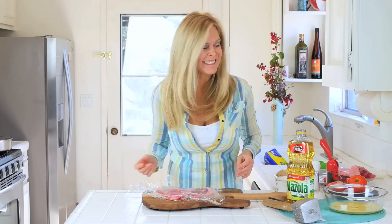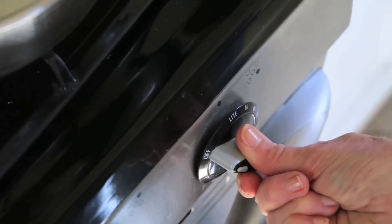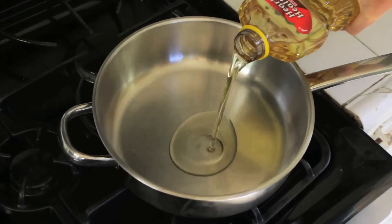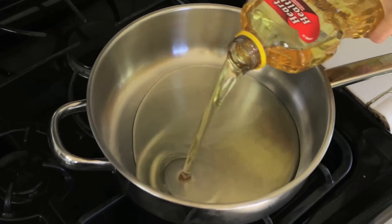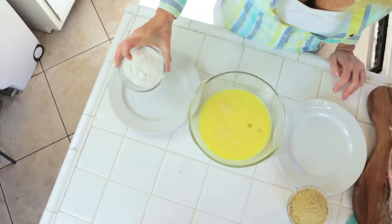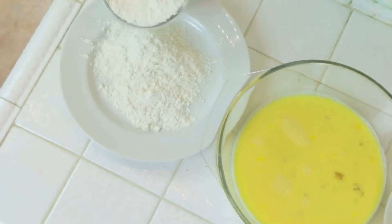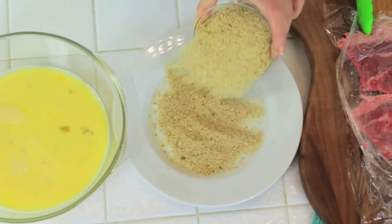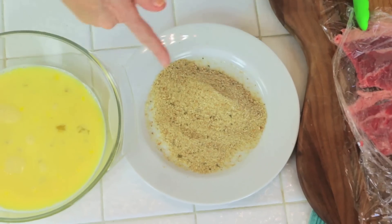To get to the finish line fast, this is where I heat up my frying pan, and I pour in about a quarter inch of any kind of vegetable oil you have in your cabinet. The chain of events is: you need flour on one plate, you need your eggs and milk in the middle, and then you need your breadcrumbs on the side plate. That's the order.